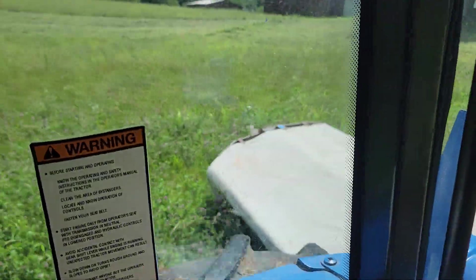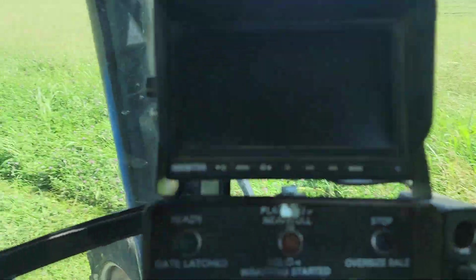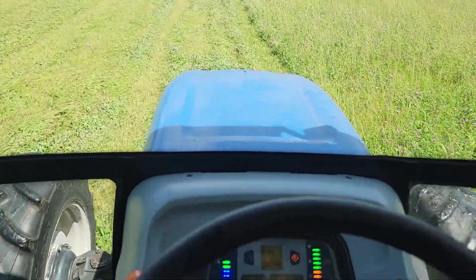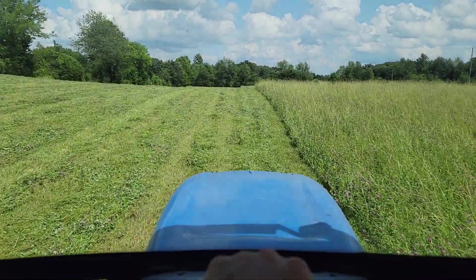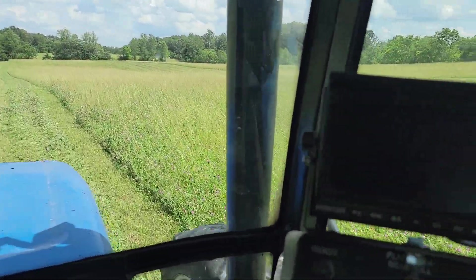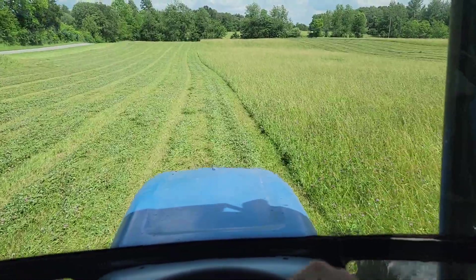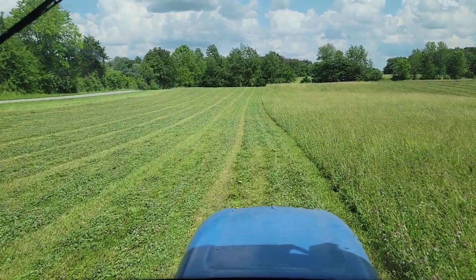I got my disc mower hooked up and she is running like a brand new one, so I'm super happy with it and happy with the turnout so far. I'm planning on cutting this field — there's about half of it here — and depending on time I may try to cut that field over on the other side of the house too. Yeah, it's turned out pretty decent.